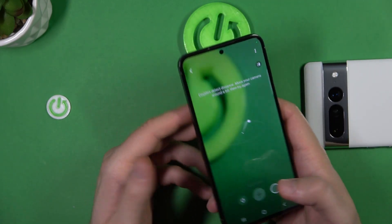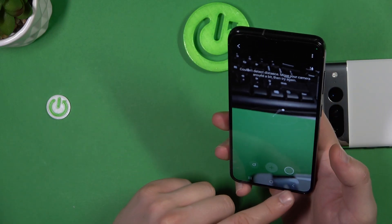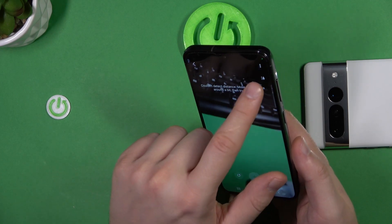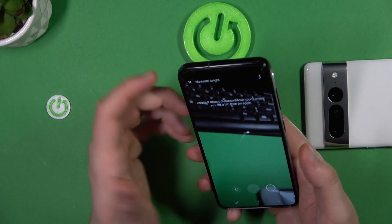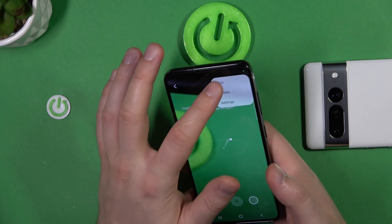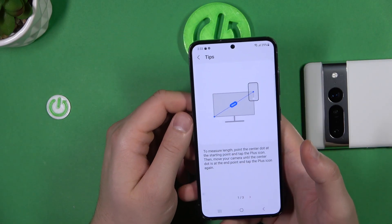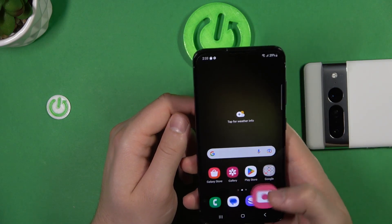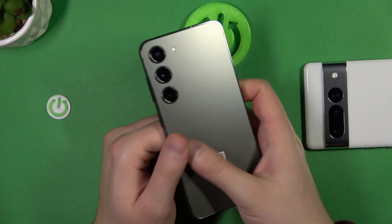I'm not sure if it's correct, but that's some kind of feature right here. You can also measure height by tapping on the right upper corner, and there you can find some tips about this function. That's how we can use it on the Samsung Galaxy S23.